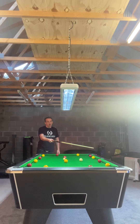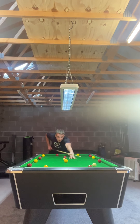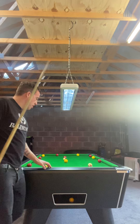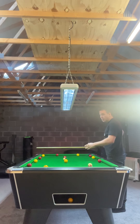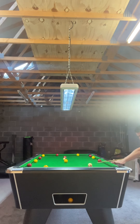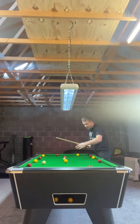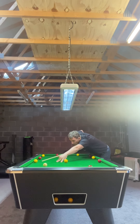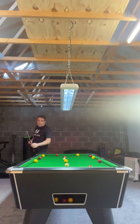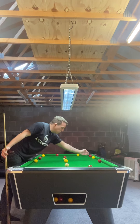So first of all, just pop this yellow down the rail and bring the white back out for that yellow next. Here, I'd like to hit it a little bit harder because I want the white up the table for this red next. Obviously if you hit it too hard and hit that yellow, the routine's finished. So it's all about judgment. Now we're just going to trickle this red in, leaving ourselves on this red next. Make sure you don't touch this red because we're making it as game-like as possible.